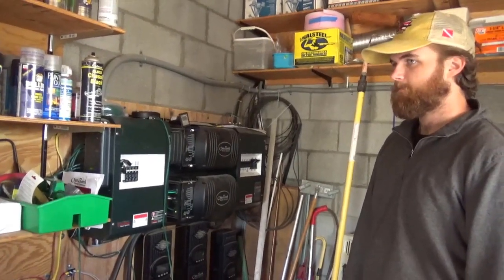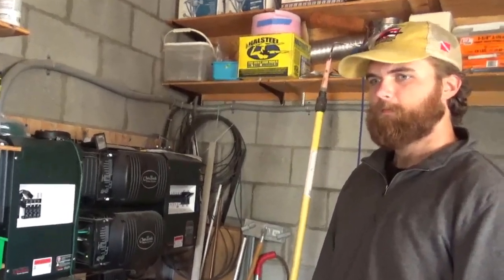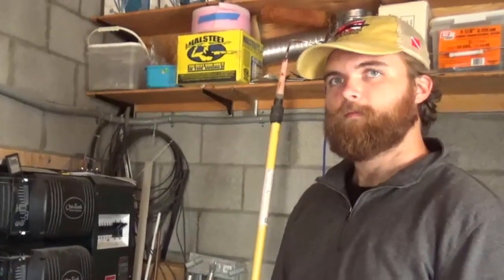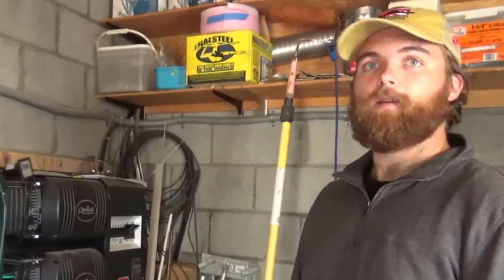By doing series instead of parallel for the 220V, we save a kilowatt a day, which is a lot. That's half an hour of your production on a perfect day — and unfortunately, there's no such thing as a perfect day.